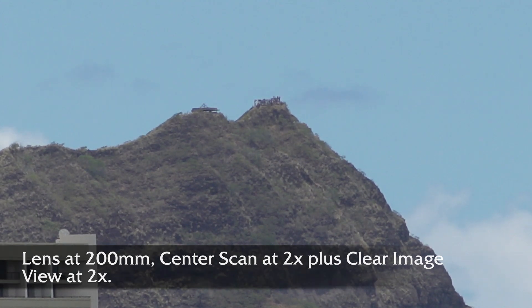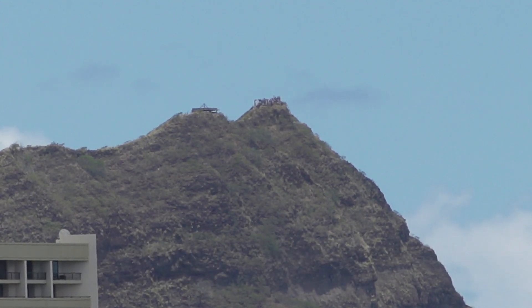So I'll let you figure out — if I've got a 200mm lens with a 2 power center scan and a 2 power digital zoom, what power and millimeters I'm at now. I have no clue.